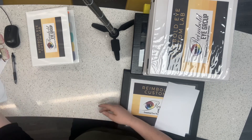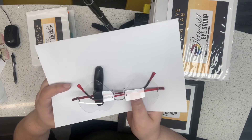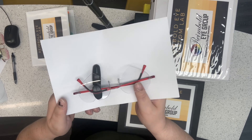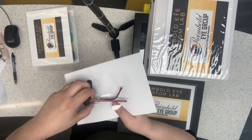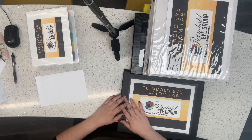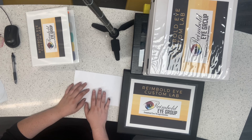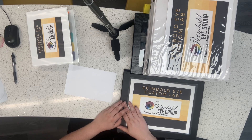We can also do custom shapes. Here you can see these are heart-shaped glasses — we absolutely love them. We can also do other custom shapes; if you have something particular in mind, just let us know and we'll see if we can figure it out and make it happen for you. That's really the rundown. There are a couple other things we're working on developing, but we look forward to working with you to give you the most unique pair of glasses that reflect your personality. Enjoy the site and call us if you have any questions.